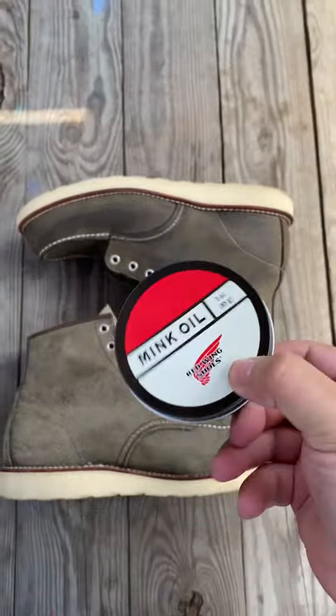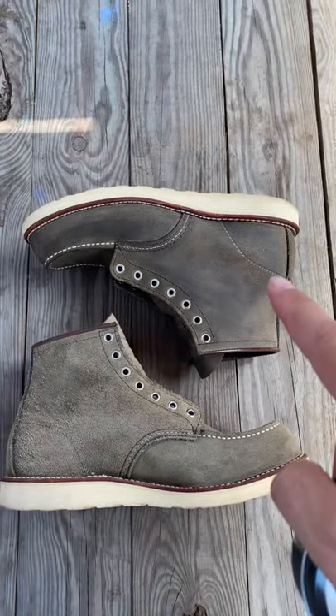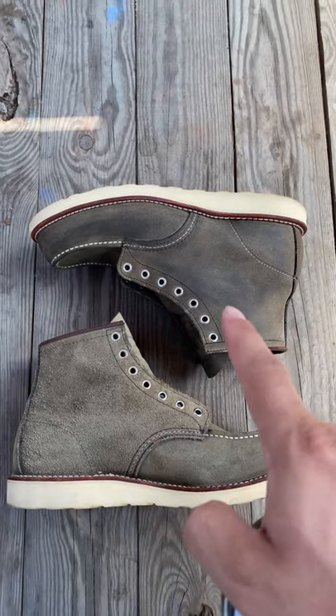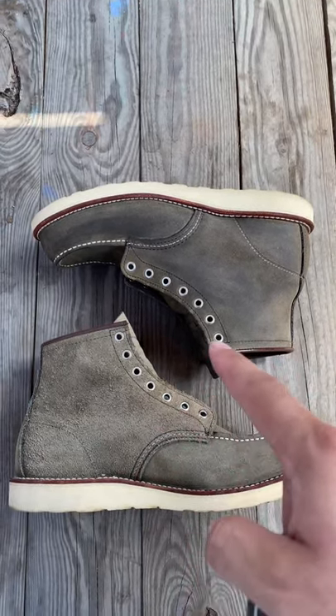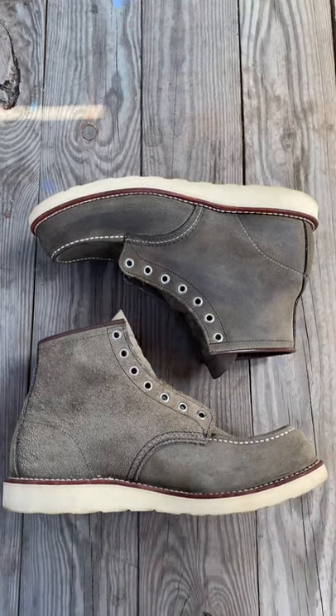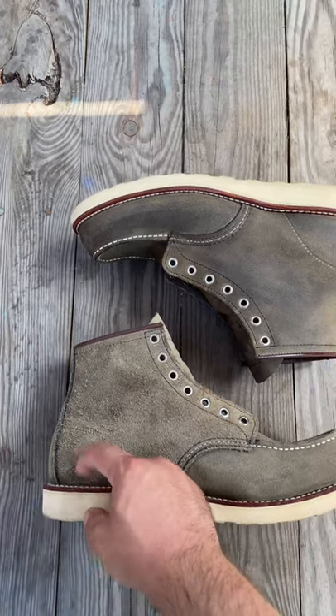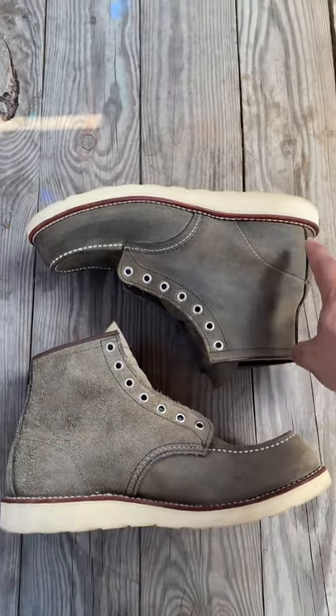Let's talk about mink oil. Here's mink oil and a clean shoe — you can see the color difference, right? But it's not only the color difference. Here it's rough; as you can see, all the leather particles are visible.